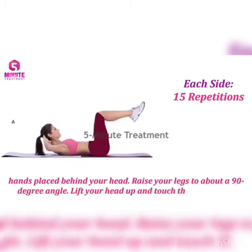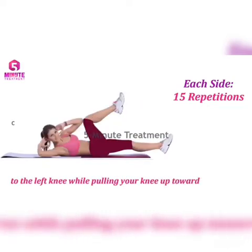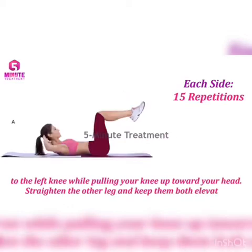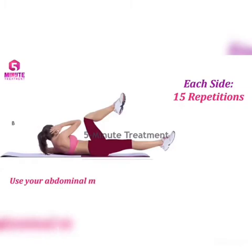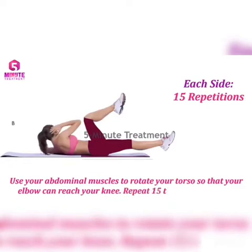Bring your right elbow toward your left knee while rotating your torso. Alternate sides, bringing each elbow toward the opposite knee in a cycling motion. Repeat 15 times on each side.